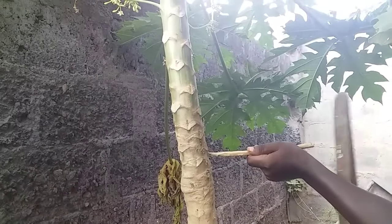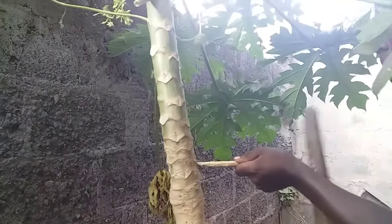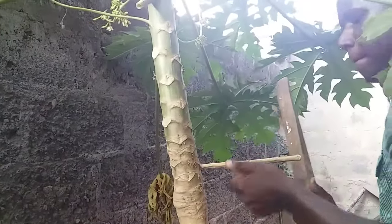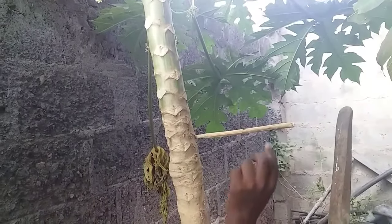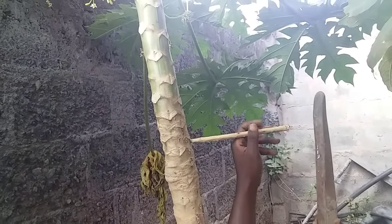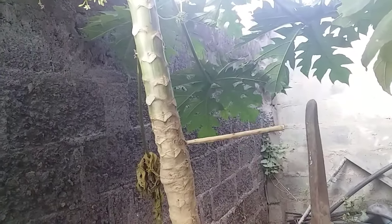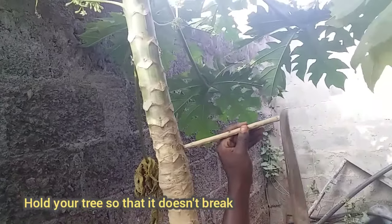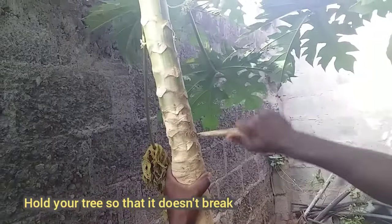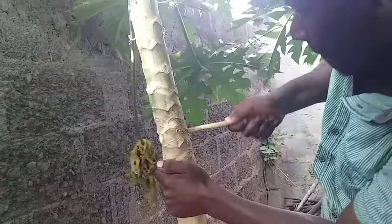I'm going to squeeze the first stick in here. Hold your tree steady and make sure it doesn't fall off, because if you use a lot of force you can actually break your whole papaya tree. Hold it from the bottom a little bit and start to squeeze it in. You can even use your hand like this to guide it.